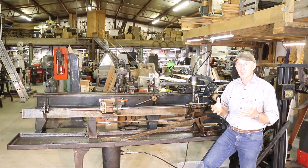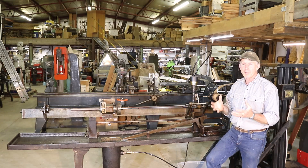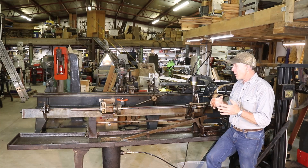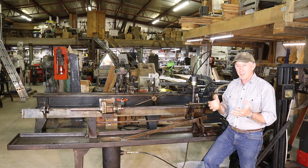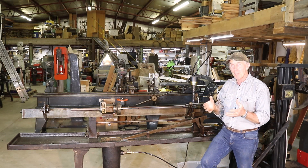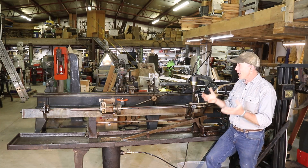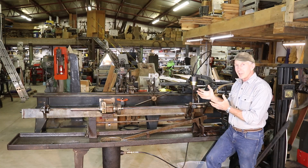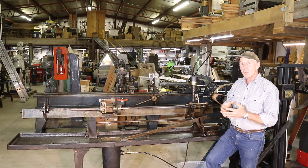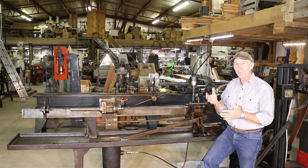One of the great things that happened to us over this past year, after we had posted the video on this machine, is we got to meet a wonderful family up in the Bozeman/Belgrade, Montana area. Their father had been a legendary gunsmith, wheelwright, blacksmith, and also an instructor in machining at Montana State University for many years. He had just passed, and he had some even more modern rifling equipment, so we got the opportunity to purchase a second Pratt & Whitney machine and also a deep hole drilling machine that he had designed and built himself.